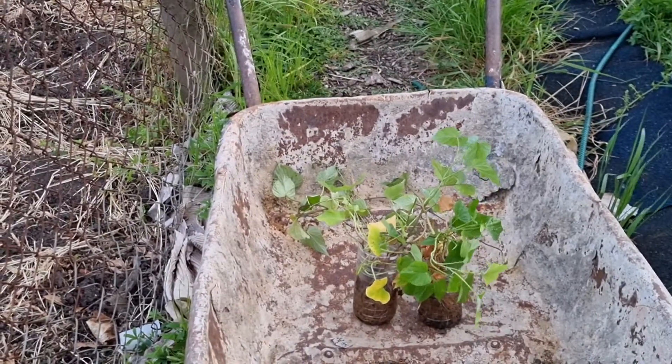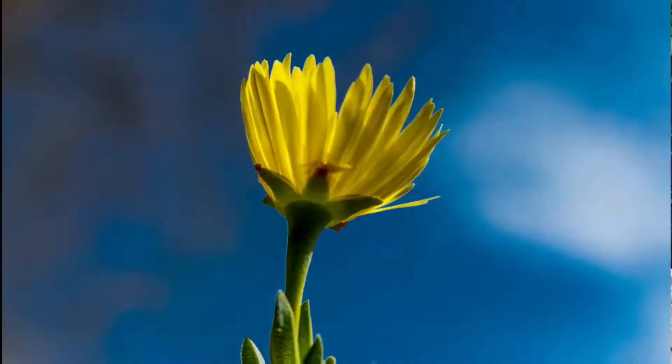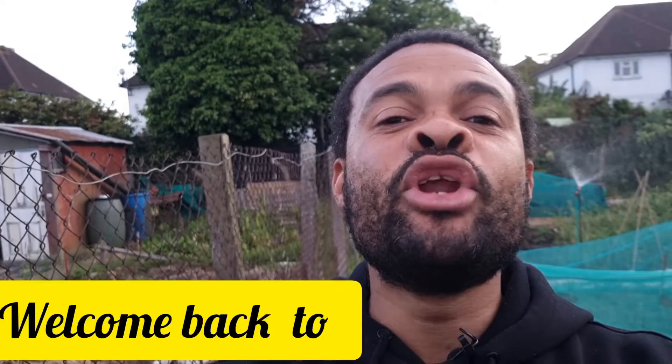I know what you're thinking — what the hell am I looking at? But guys, these are my new sweet potato slips which I'm going to be planting today. It's me, Mr. Green Hands. These are the ones that I actually propagated using the Costco cheapskate method — you know how it is.